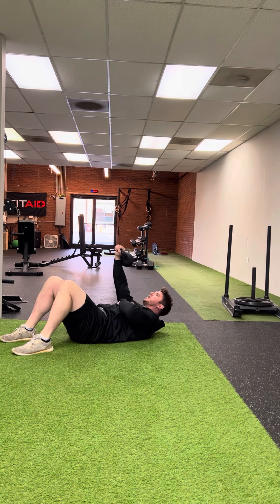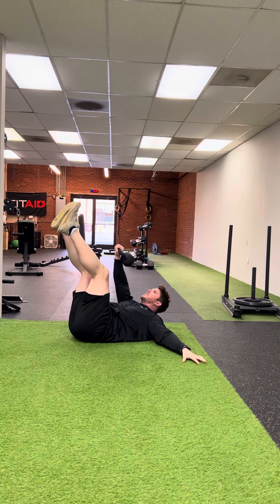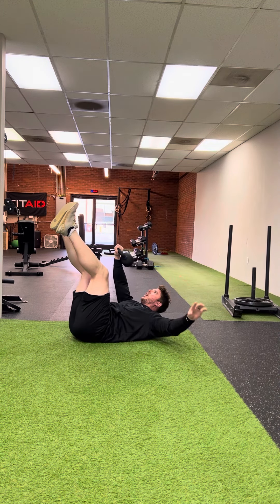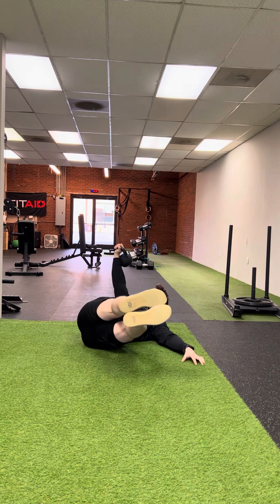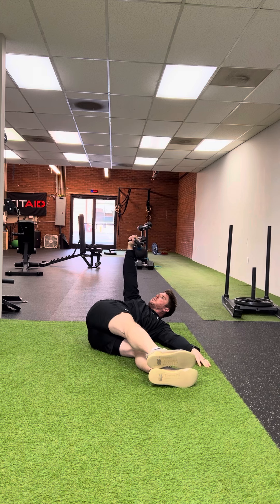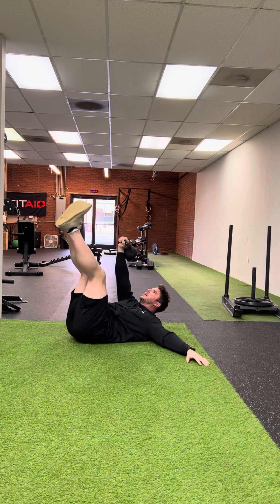The kettlebell rotational dead bug: get your legs up reaching into the air, your non-working arm outstretched to provide support. Then rotate to that outstretched arm side as the kettlebell stays up towards the ceiling. Your eyes are going to stay up towards the ceiling too, and then you come back to the starting position.